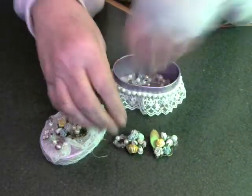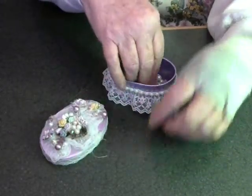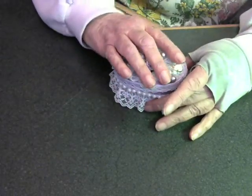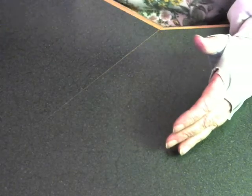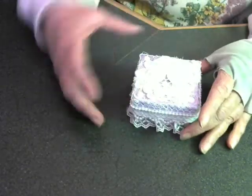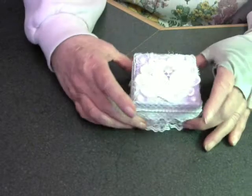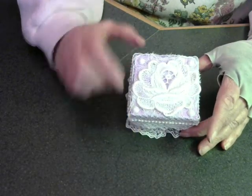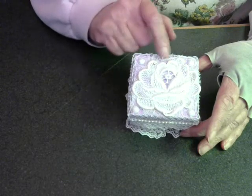I think they're beautiful. Thank you, Monette, for going through all the work to make such beautiful little things. And next, she gave me another box. Isn't that just a beautiful rose on that box? And the bling, and the cheesecloth.